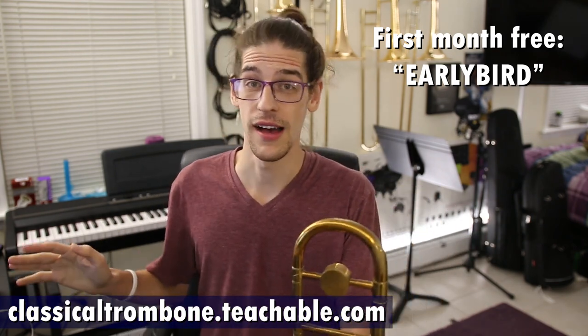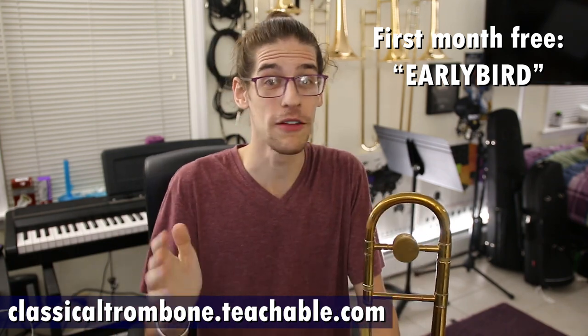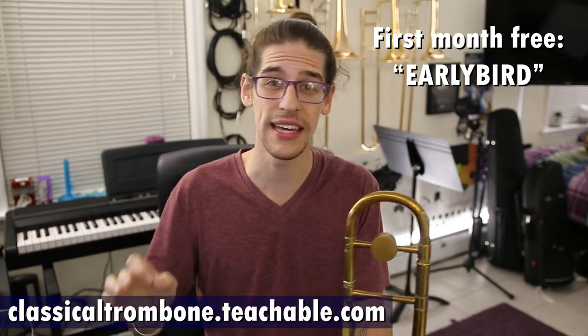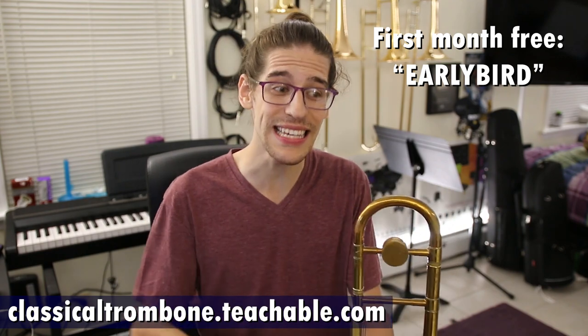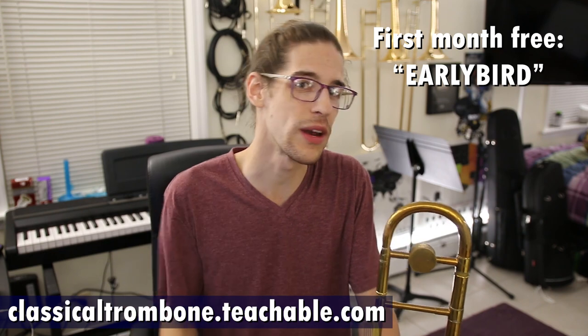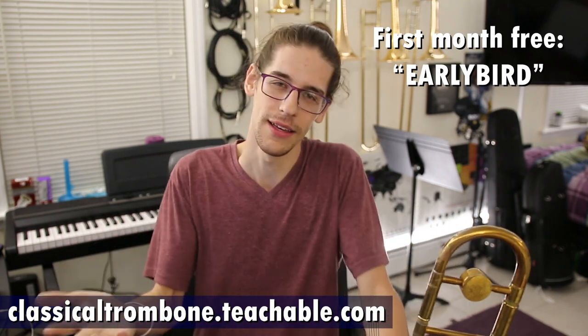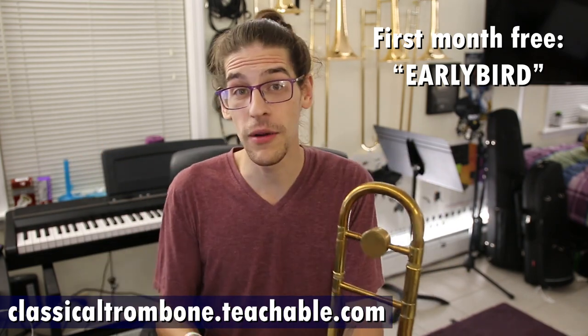That's $20 off — completely free. I think you have to put in a credit card, but you can cancel it. So you can check it out, and if you hate it, leave — you don't have to pay a single dollar. I think it's the first 25 people who get it. I will increase that if there's a ton of demand, because I want you guys to see this. I don't feel completely right charging $20 a month for just the first couple of courses. So once there are more courses, then you'll have to pay, but for now — 20 bucks off with EARLYBIRD.